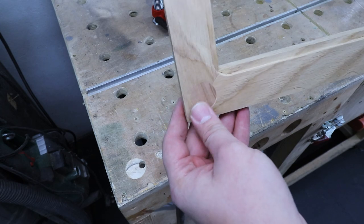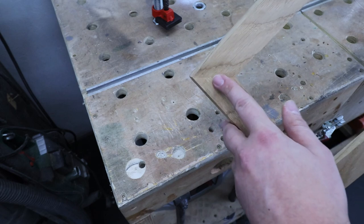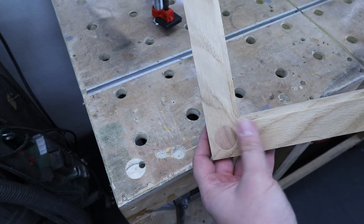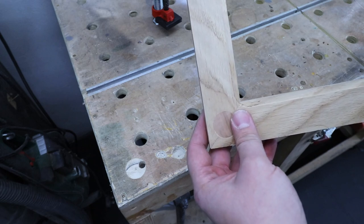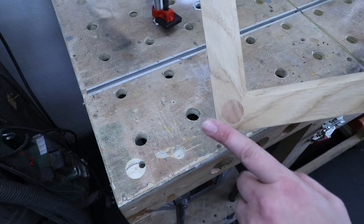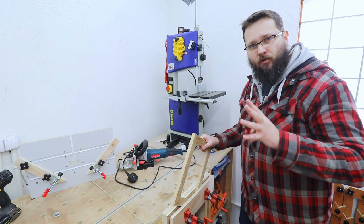Check that out — it came out really really nice. It could be a feature on the front if you really wanted, but at the back nobody's going to see it. The additional strength from that is really nice and solid.